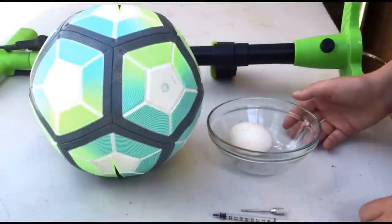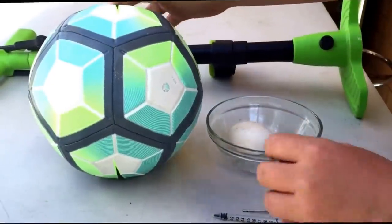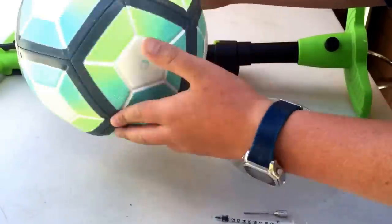In today's video I'm going to be teaching you guys how to fix a punctured soccer ball, so without further ado let's jump straight into it.